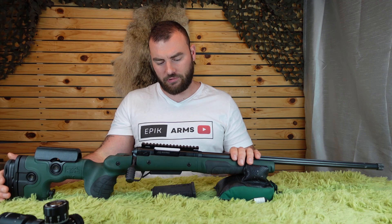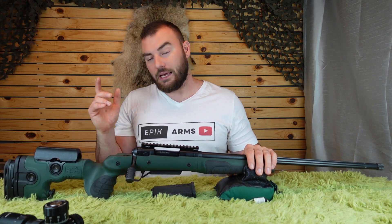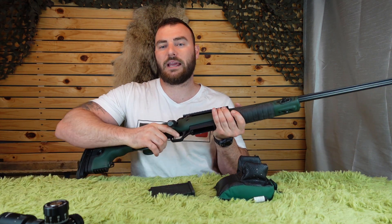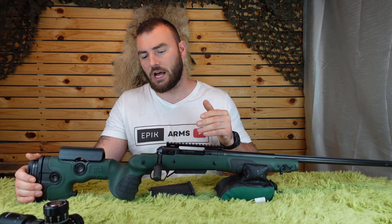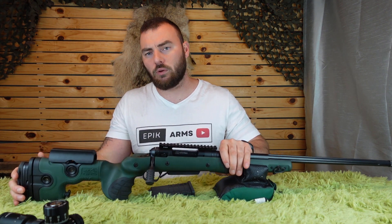Why the Bifrost? There are six degrees of reasons why. In all of their stocks, regardless of whether it's the Bifrost, they all have six-degree angles into the grip. It's more natural ergonomically to hold anything, actually. So that's not the only reason — they have a few other really awesome things.